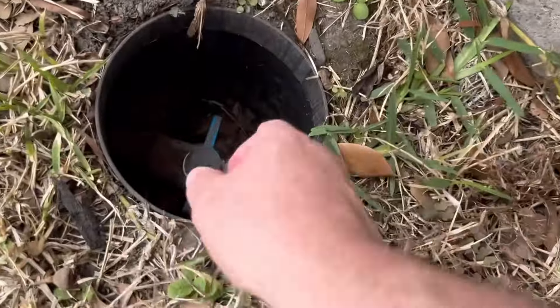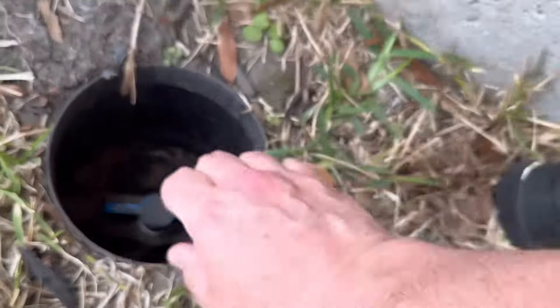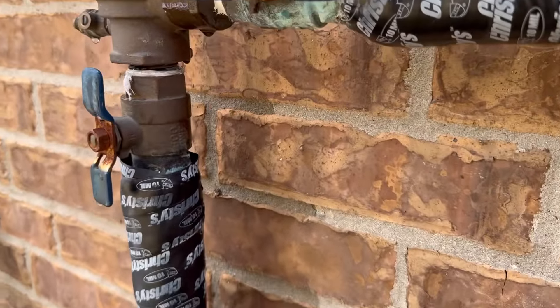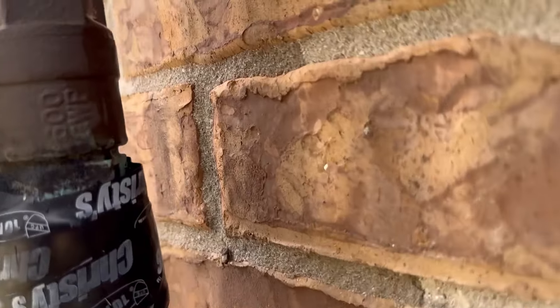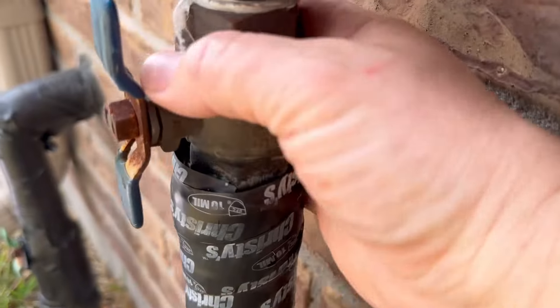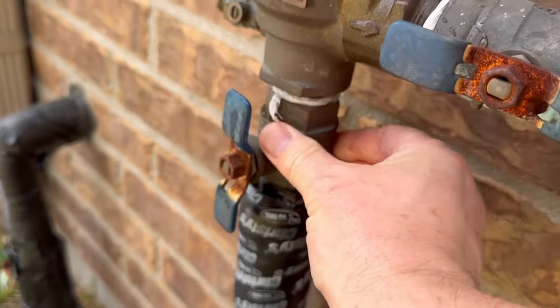Now I'm going to turn on my isolation valve and then we'll really see how it's working. With the isolation valve on, I don't see any drips, I don't feel any water coming out of any cracks, and it appears that this thing has survived another winter.